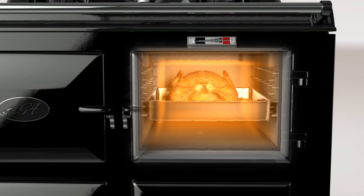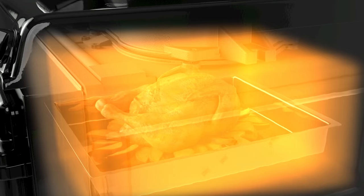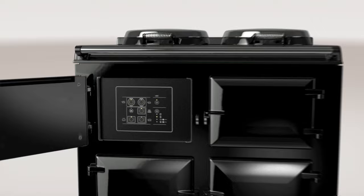In cooking, the absorption of the radiant heat seals the surface of your food, locking in the flavours, moisture and goodness, ensuring Aga cooked food tastes delicious and retains its nutrients.